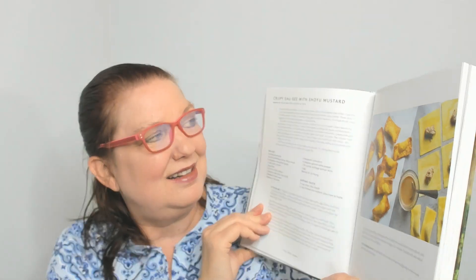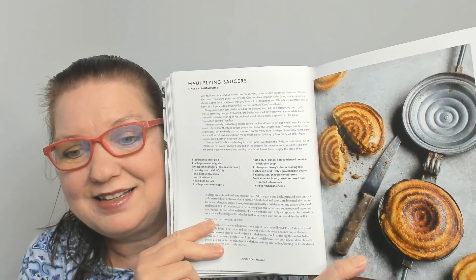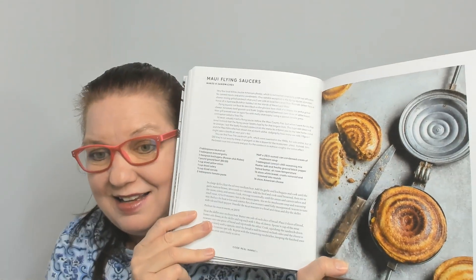Here's crispy gougi with shoyu mustard. He goes through some of the native Hawaiian influencers that inspire him. Then there's a poke primer — shoyu ahi poke and wok-fried poke. And oh my gosh, look at this: Maui Flying Saucers! They're made with neutral oil, minced garlic, Korean chili flakes, ground beef, onion, celery, carrots, tomato paste, a can of condensed cream of mushroom soup, chili seasoning, kosher salt, butter, white bread, and American cheese — so it's like an amazing grilled cheese. Wow.